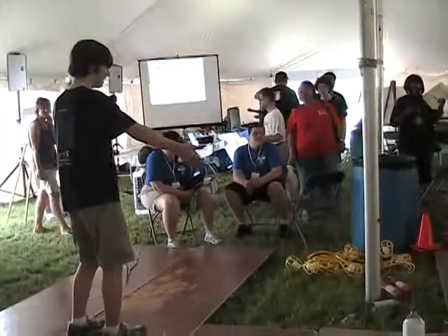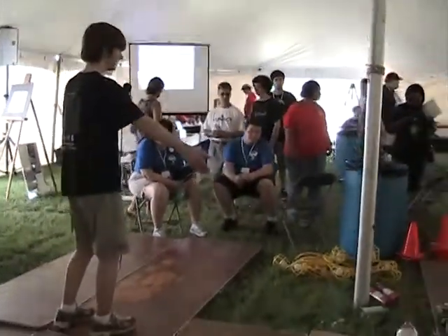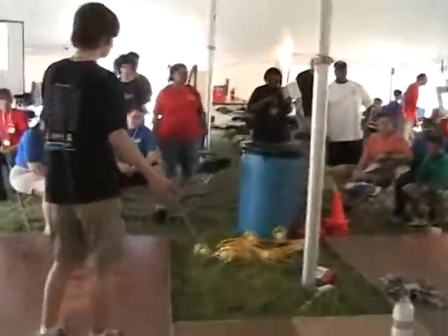In this model there are actually 18 servos. This design has three in each leg and there are six legs, so that's a total of 18.